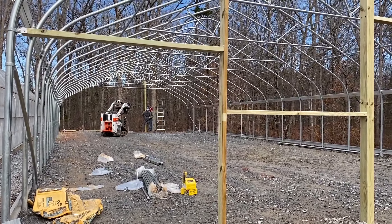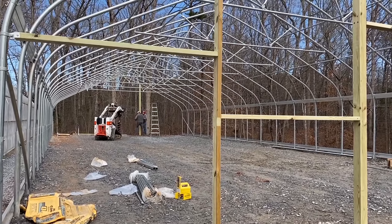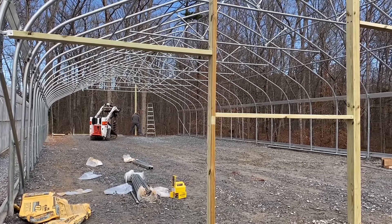Jerry has dug all the holes for the posts using the bobcat with the auger — that just makes life so much easier. They're getting ready to put up the framing in the back.